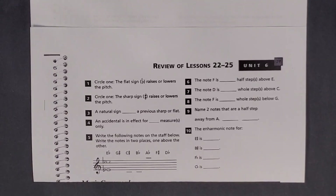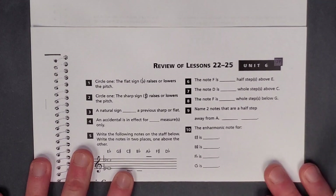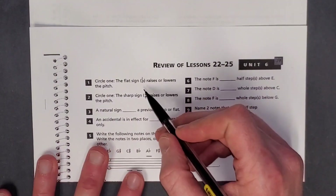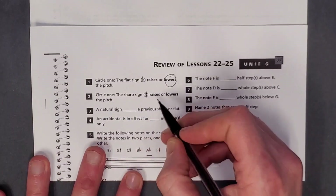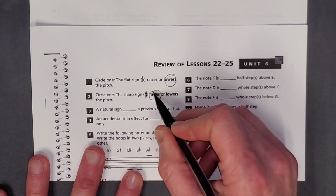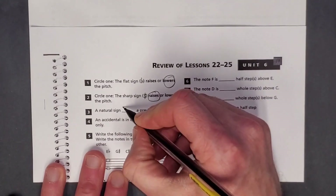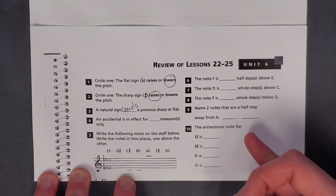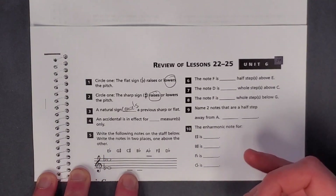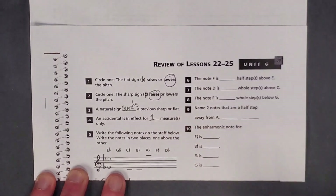This is just kind of a fun little lesson recapping all the things you learned in Unit 6. There's not a whole lot of exercises, but here we go. Circle 1: the flat sign lowers the pitch. The sharp sign raises the pitch. A natural sign cancels a previous sharp or flat. Number 4: an accidental is in effect for one measure only. So if a sharp, flat, or natural happens, it's only good for one measure — it cancels at the end of the measure.